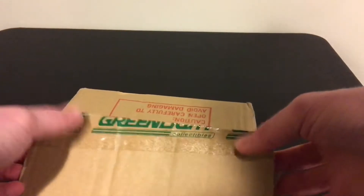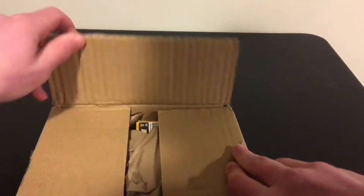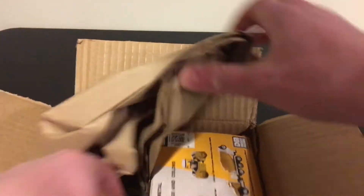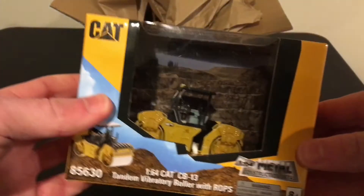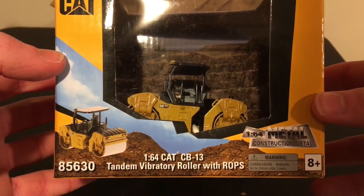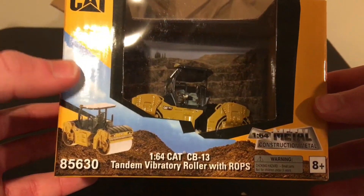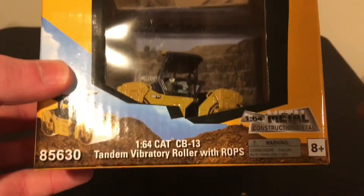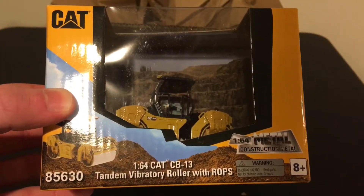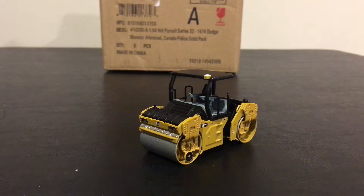Let's see which number it is — I already forgot. Alright, so here it is, it's the CB13 with the ROPS cab. Let me get it out of the package. Here's the CB13 out of the package.